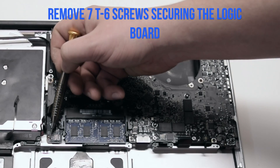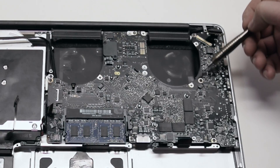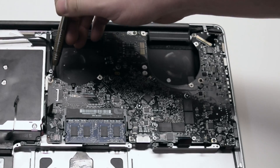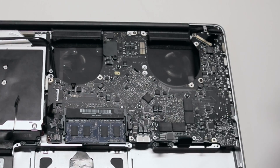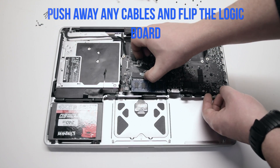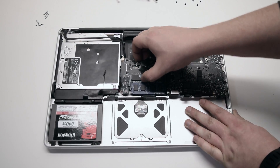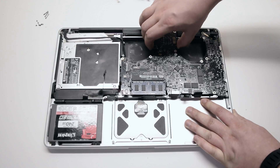Remove the seven T6 screws securing the logic board in place. You can review this segment to make it easier to track the screws. Push away any cables and pull up on the logic board — it still has one connection in the back, so pull it up gently. We'll be flipping it over.